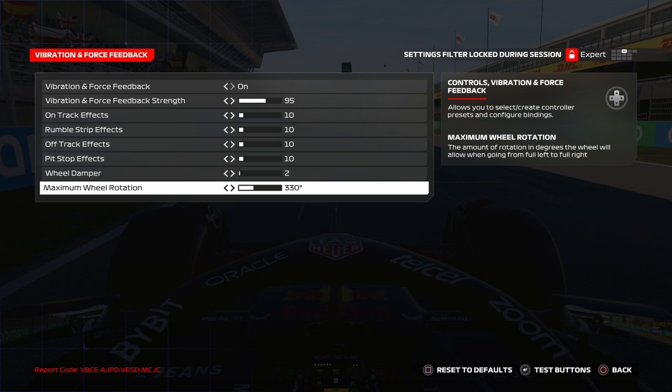Maximum wheel rotation I put at 330. Don't put it lower than 300, and obviously not more than 360. Between 330 and 340 is a good value, balancing stability and reaction — it helps save the car and maintain precision. More wheel rotation gives more precision, but less control when you lose the car. I put it at 330, maybe 335.